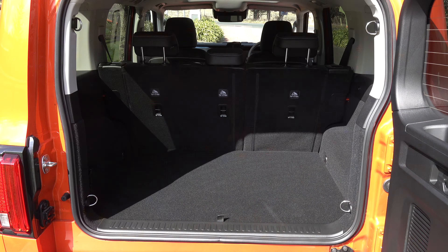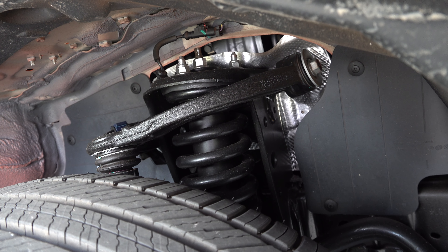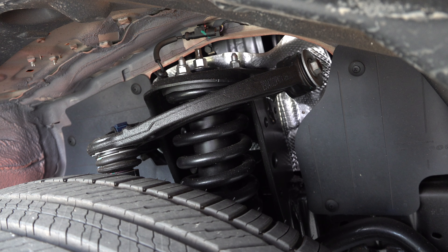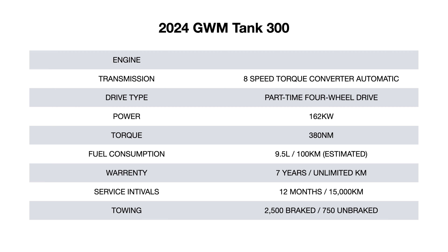Let's talk about the powertrain. The GWM Tank shares the same platform as the GWM Cannon ute, featuring a ladder-frame chassis. However, instead of leaf spring suspension, it sits on coil-spring suspension on all four corners. This particular one has the 2-litre turbocharged petrol engine, producing 162 kilowatts and 380 Newton-metres of torque. With the specifications out of the way, let's take it for a drive.